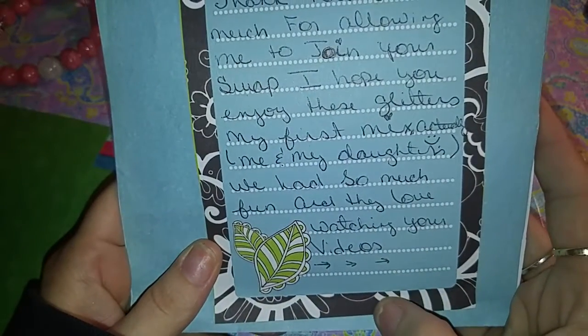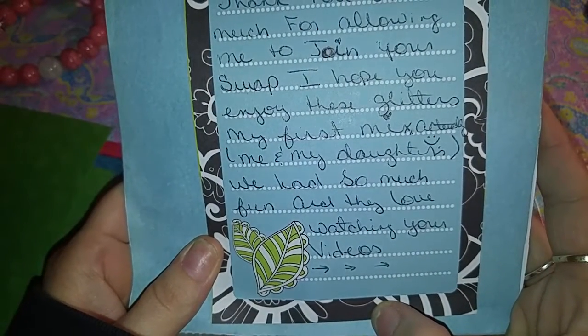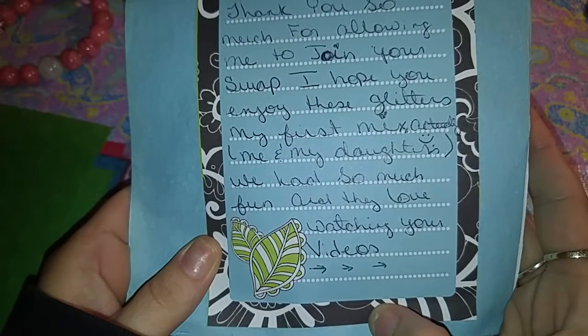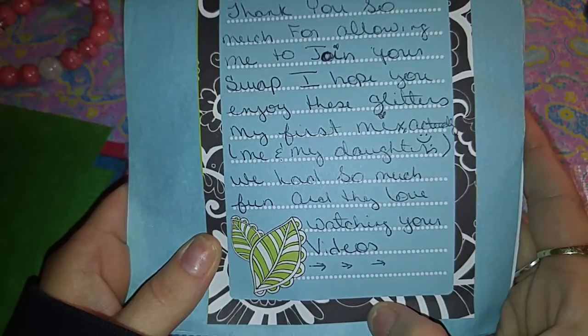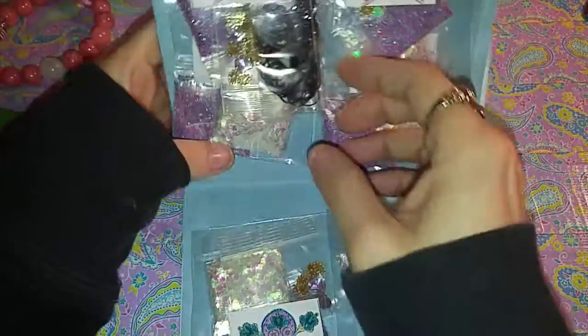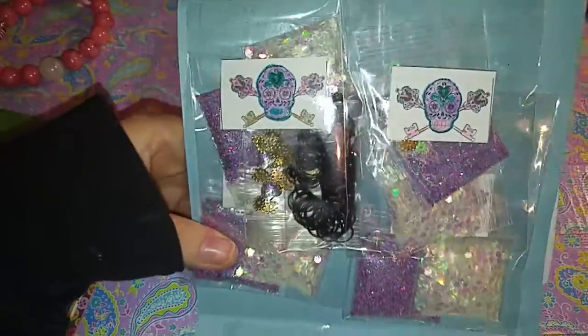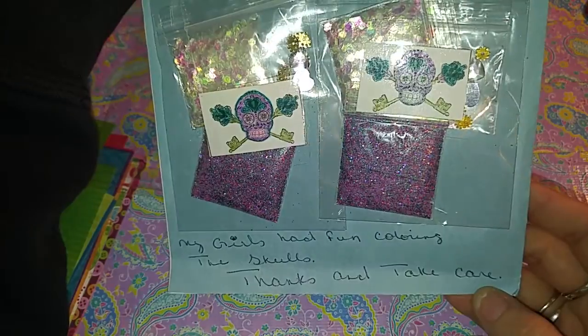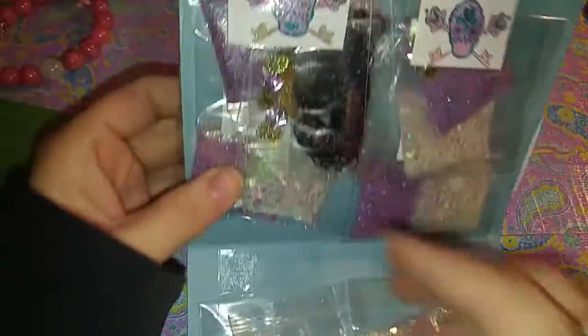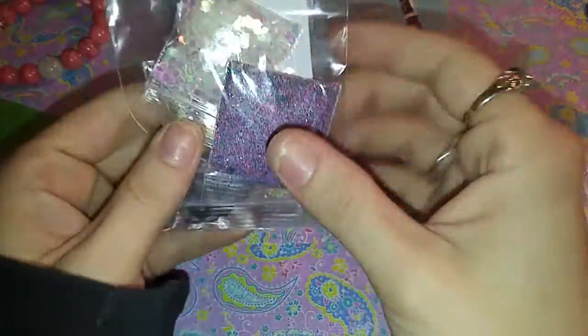The card says: 'Thank you so much for allowing me to join your swap. I hope you enjoy these glitters — my first mix, actually me and my daughters. We had so much fun, and they loved watching your videos. My girls had so much fun coloring the skulls. Thanks and take care.' So I'm assuming this one here is mine. Let's open it and see.